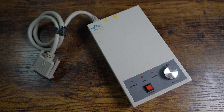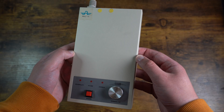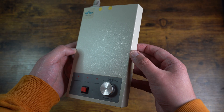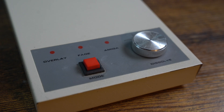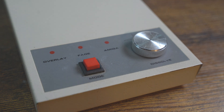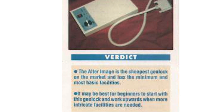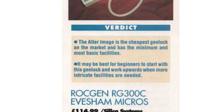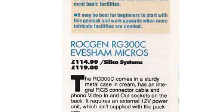The RG300C matches nicely with the Amiga 500 and is constructed well with metal all the way around the device. The RG300C was considered a mid-tier Genlock device and offered more features compared to low-tier Genlock devices. It was sold in 1991 for a retail price of £114.99 or £119 depending on where you bought the device.